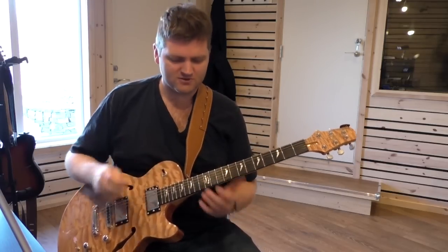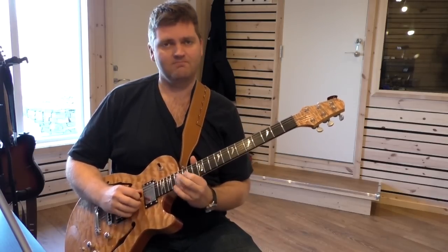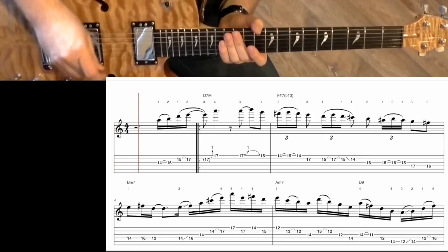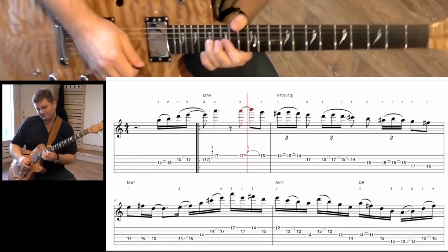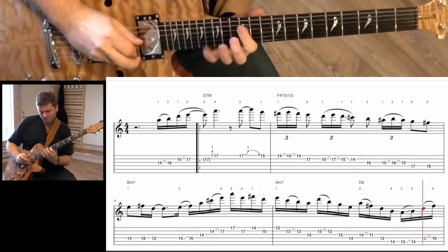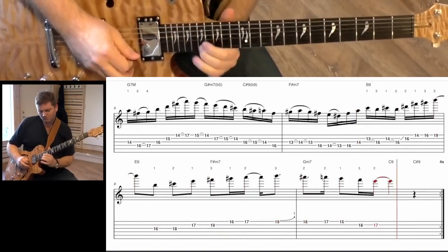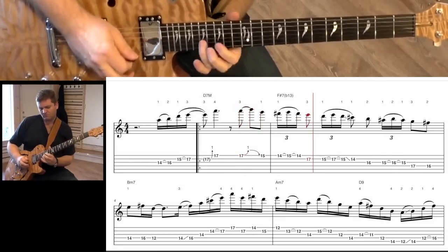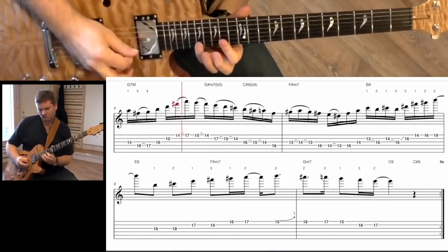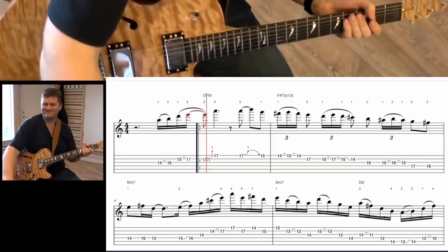It's on the B section of the song. Let's do it with the track — if I can do it, it's kind of hard.